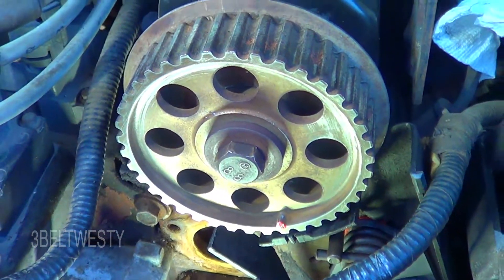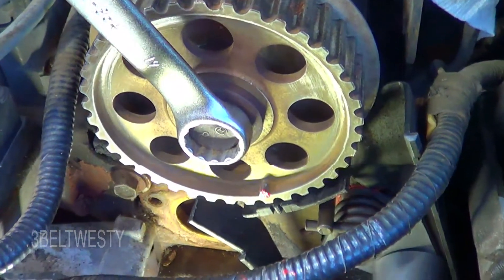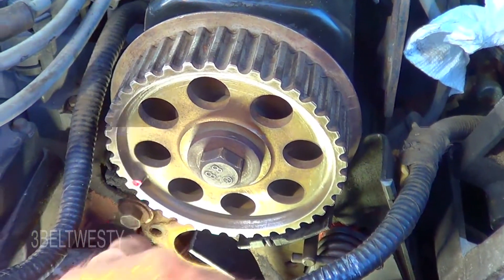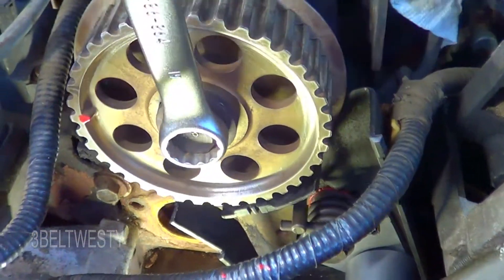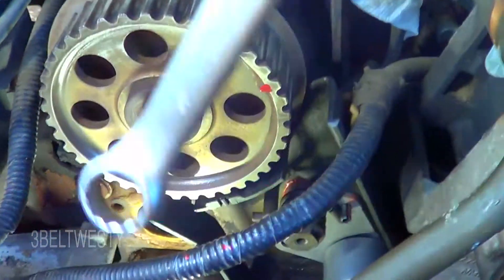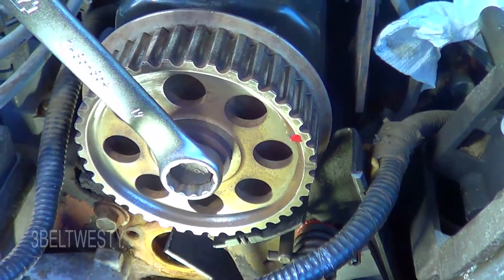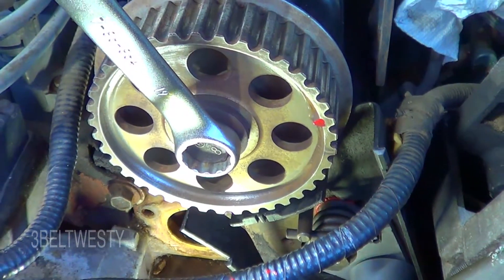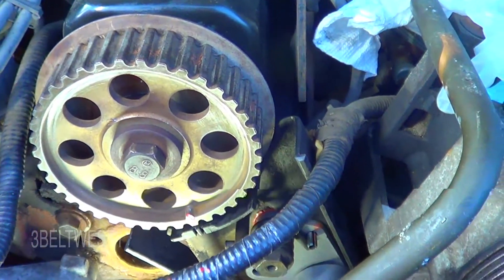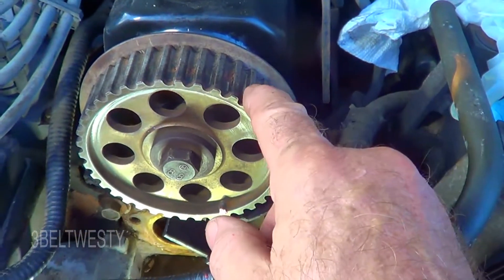If I take a 19mm socket here and turn this over, there's 90 degrees — 90 degrees — 90 degrees. That's where the lobes kind of want to be. That's where the valves are shut for one of the cylinders. So if there wasn't a mark on there, you really have about four places it could be.